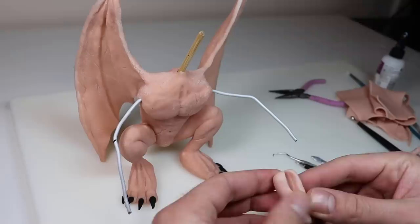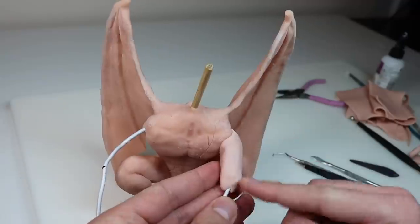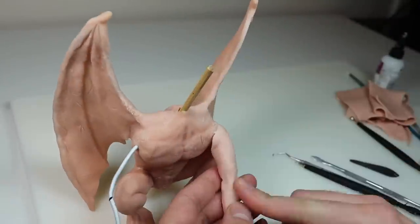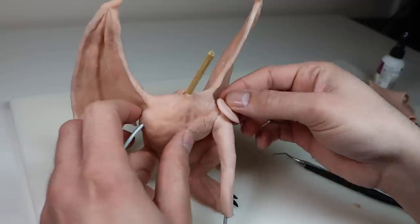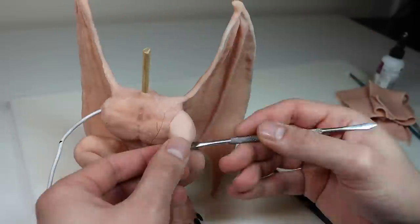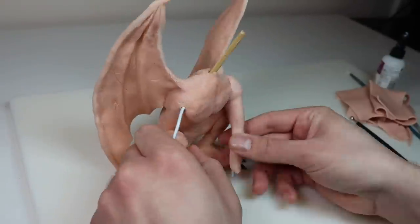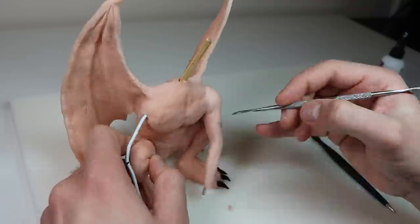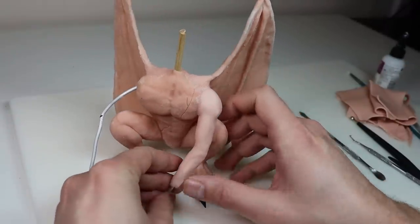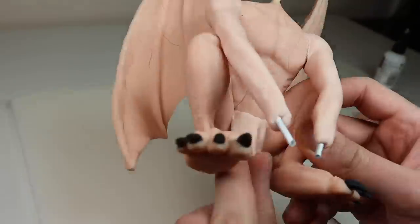Once it's baked and completely cooled down, let's do the arms. Just adding the clay to the wire like so and then shaping them out. Once the base shape of the arm is on, we're just going to bring out that deltoid a little bit and add some more muscle definition. Once that second arm is done and looking pretty good, we're going to give them some clothes really quick — a nice little loincloth.